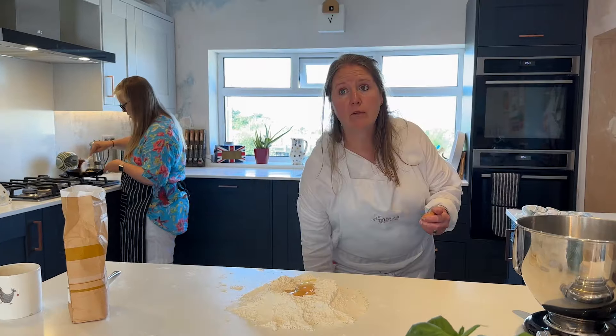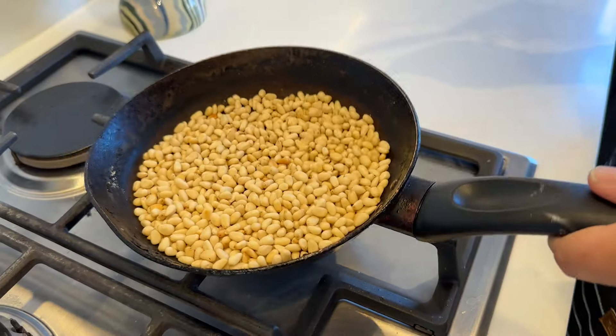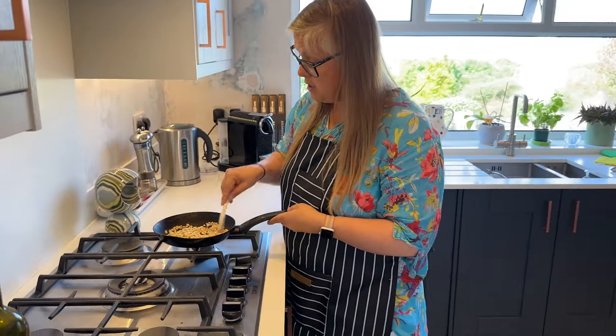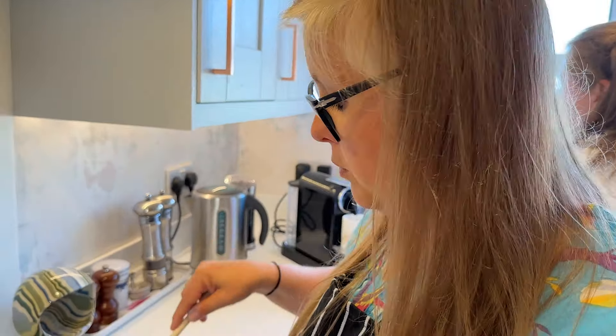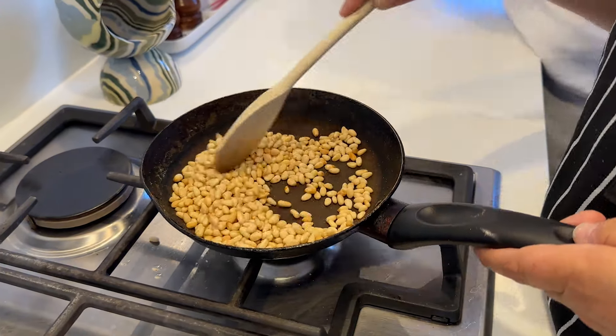Now separate the egg yolk from the egg white. You'll soon be able to smell the pine nuts — I can smell them. Keep a close eye on that; that is when they'll suddenly turn. So I've just been dry frying them, no oil — just pour them into the frying pan for about seven minutes.